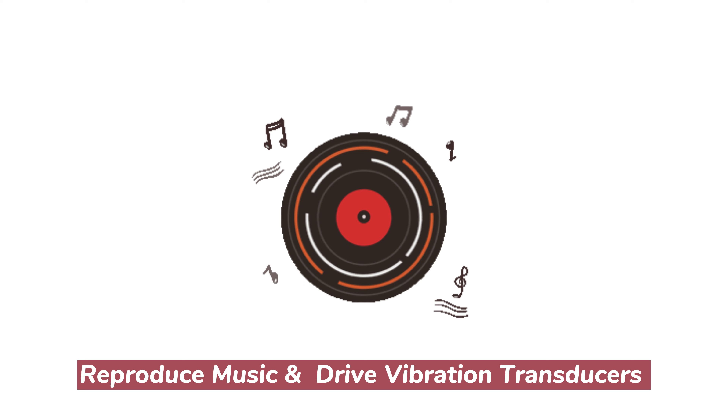Hello everyone. Today, we are introducing a multi-channel amplifier board suitable for multi-speaker systems: the 10-channel 50W USB Codec Input Amplifier Board JB8.